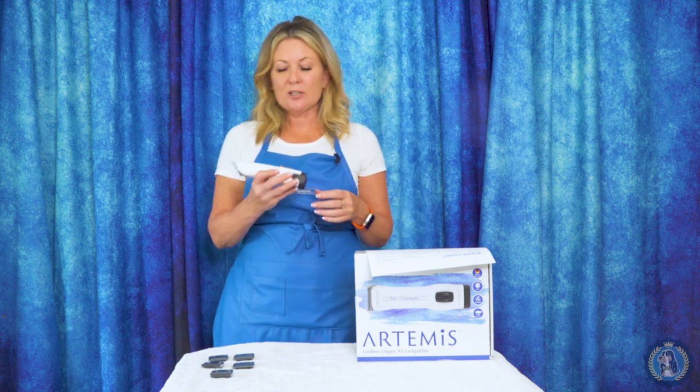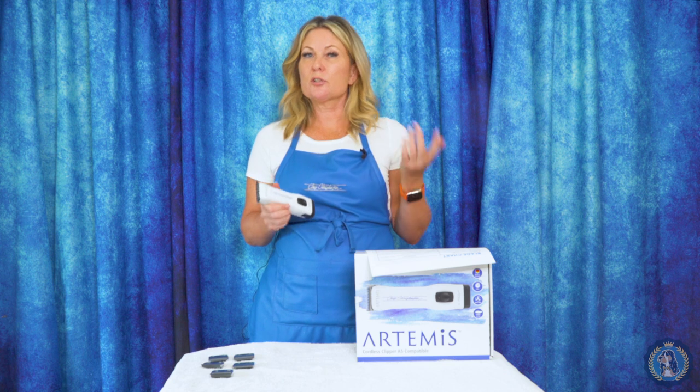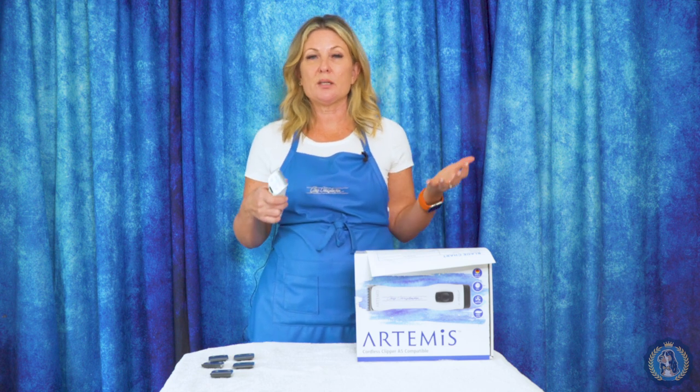Hi, I'm Allison for Leading Edge Dog Show Academy, and we're here today to talk about Chris Christensen clipper blades, snap-on blades in general, some of the things that you may or may not know about Chris Christensen blades, what makes snap-on blades different than five-in-one blades, and what makes Chris Christensen blades different from other snap-on blades that you might be using.